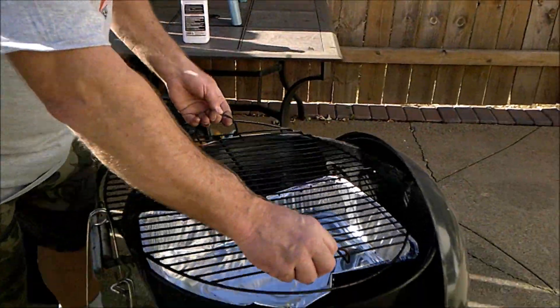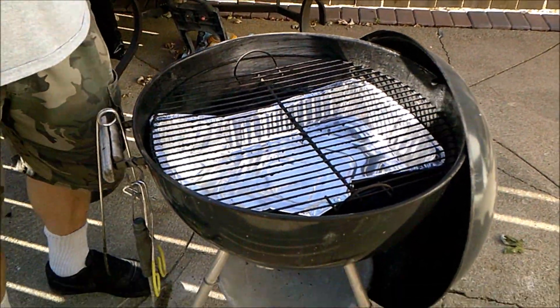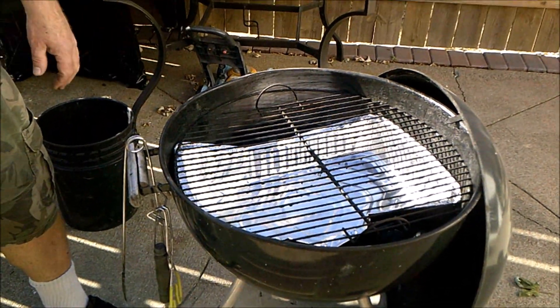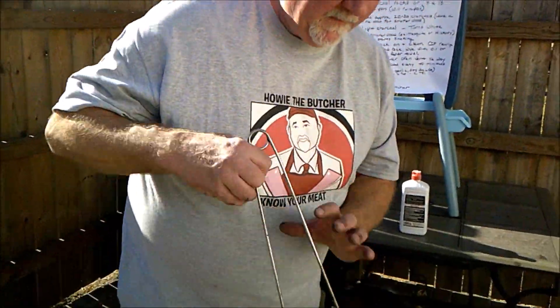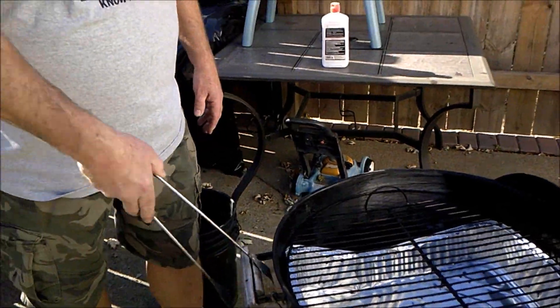Put your grill top back on, and you want to brush it. If you've got a newer grill that needs seasoning, take a wadded up paper towel and use your tongs so you don't get burnt. Coat the wadded paper towel with butter and just go over your grates — it'll keep whatever you're grilling from sticking.